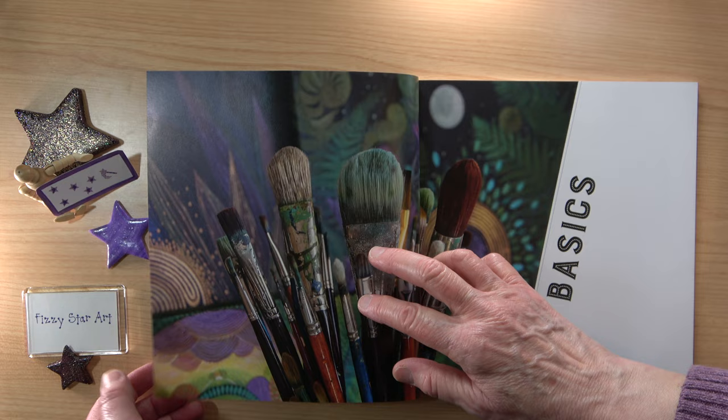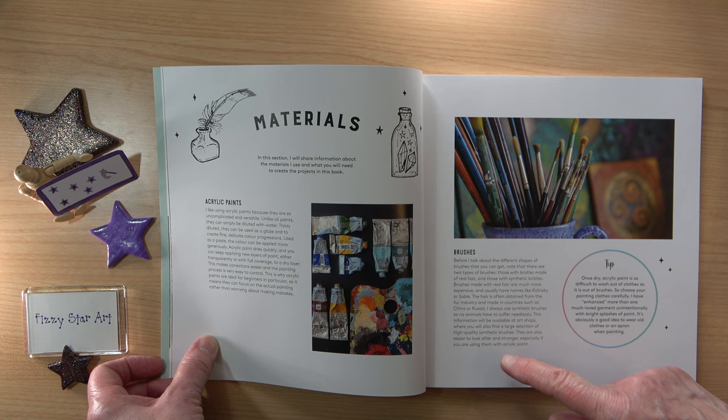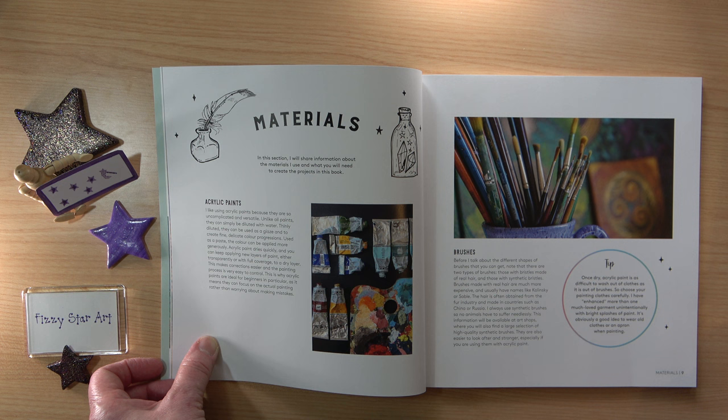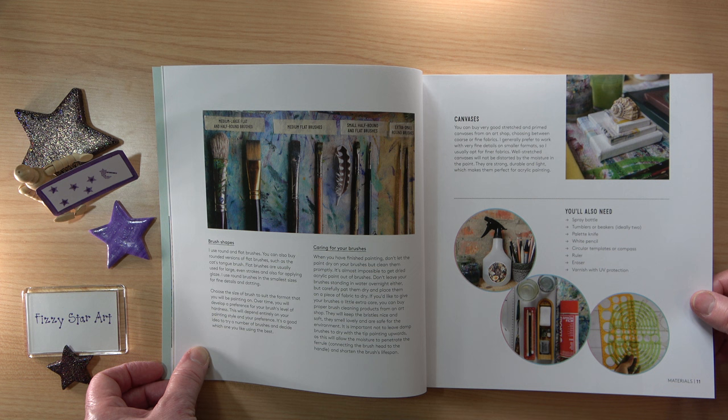Then we move into the basic information. It's a nice clear book — everything is very nicely set out. We don't have a huge amount of information but we have everything we need to know. You don't need a lot of equipment; it's going to be quite easy to start off even if you don't previously have acrylic paints. I like that Kathleen says she only uses synthetic bristles because she doesn't want any animal to suffer — that's really positive for me. She also tips protecting your clothes or wearing an apron because acrylic paint is very difficult to wash out.